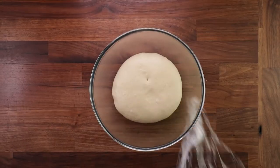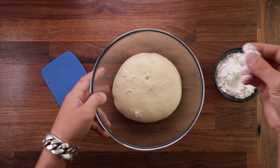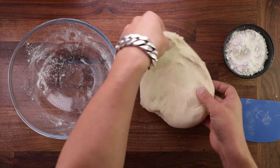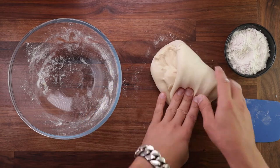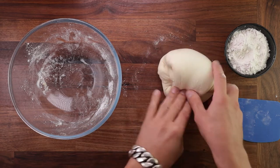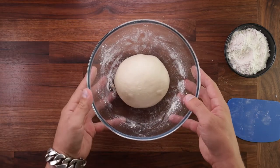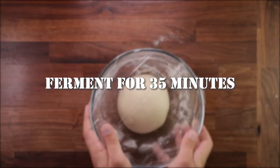After the first proof we want to give it a fold. Folding is quite beneficial for a bread dough — it will help us degas it or knock it back, it will create extra layers in the gluten structure, and will also equalize the temperature in the dough. To perform a fold, dust the dough lightly with flour, release it from the bowl, place it on your table smooth side down, stretch it out, then fold the edges over the middle going around in a circle until you have a nice tight ball. Flip it smooth side up, tighten it against the table, pick it up, pinch the seam together at the bottom, then place it back in the bowl, cover it up, and leave it to ferment for another 35 minutes.